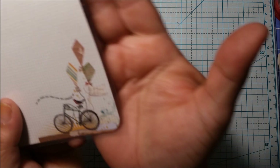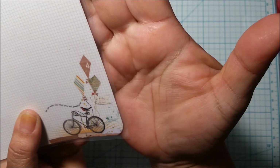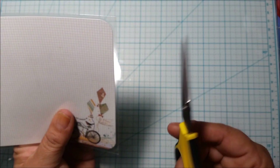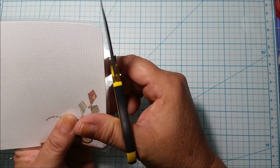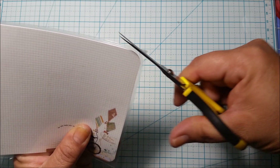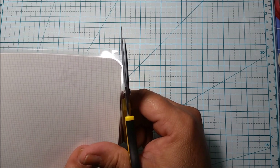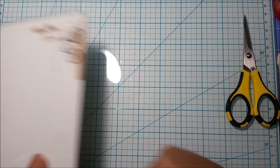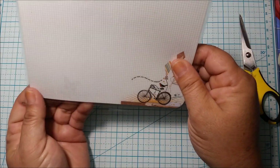As you can see there's a little tiny border, maybe a quarter inch. Now for these corners, since the laminate is kind of thick and you don't want to damage your corner punch, I just go ahead and trim the corners with scissors. Now all my stuff is trimmed and looking good, so now we're going to go ahead and score it.